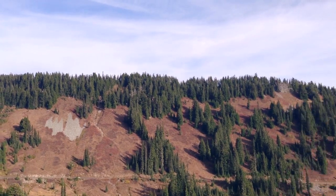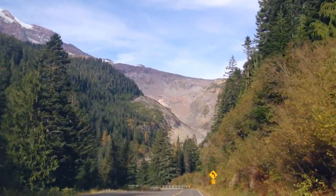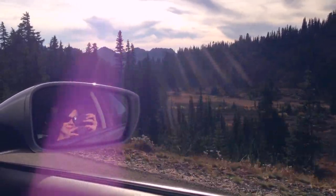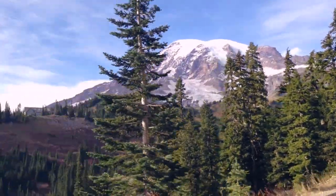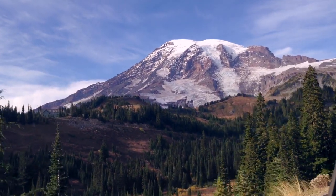Driving back down from Rainier you can see the valley where the Nisqually Glacier used to extend to during colder times. And this is the view that I based the collage off — I think the mountain looks best from a slight distance because you get a sense of how big it is.